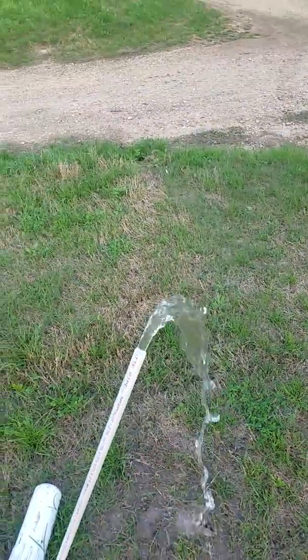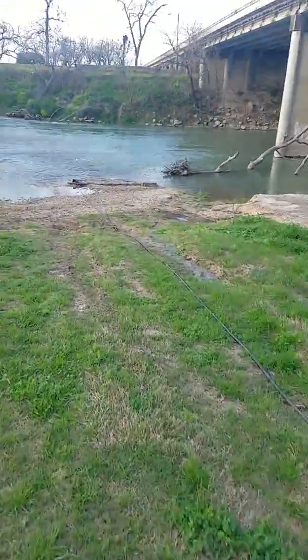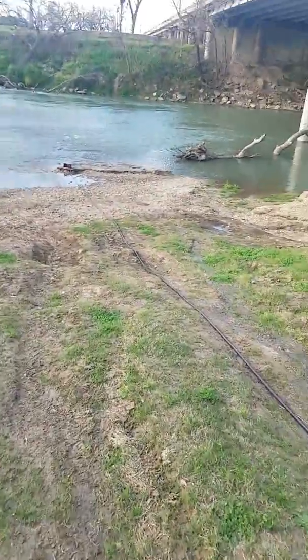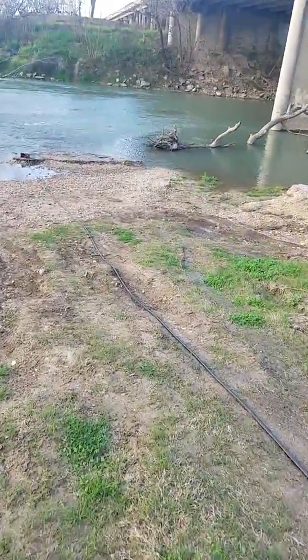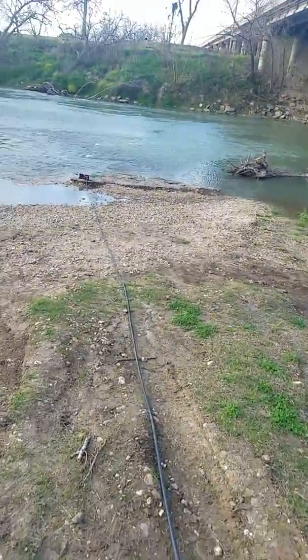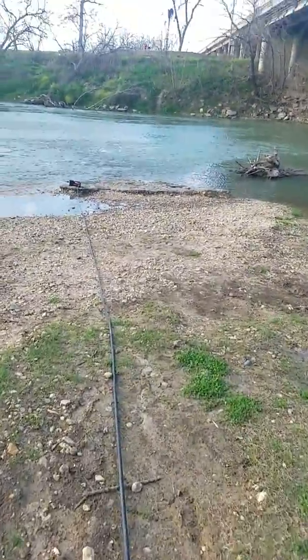Even reducing the orifice size it comes out pretty good. I was hesitant to buy this pump because it didn't have a pressure switch and it was pretty expensive, but I think it'll work for what I'm doing.